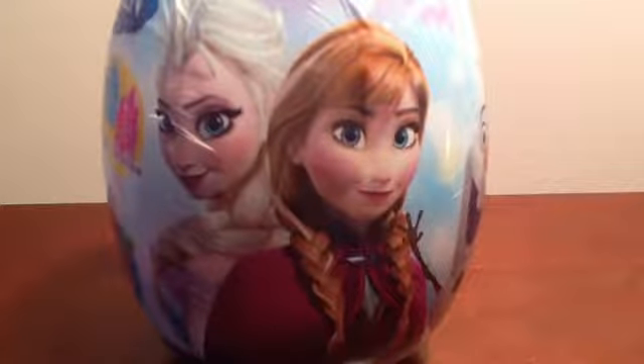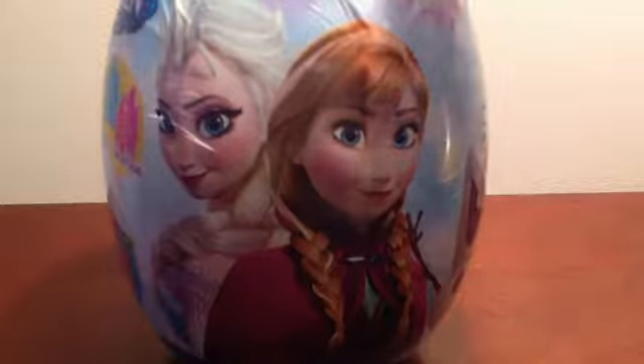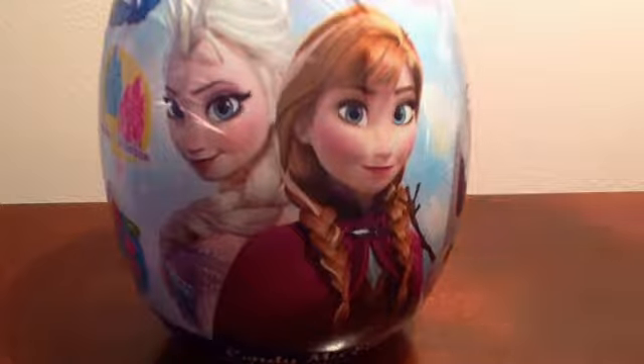Hey guys, it's little cookie Oreo here and we're going to be reviewing a frozen surprise.